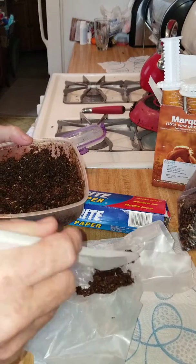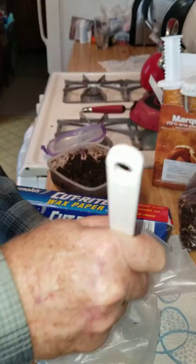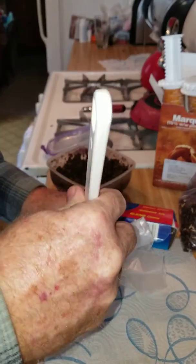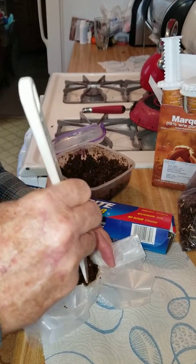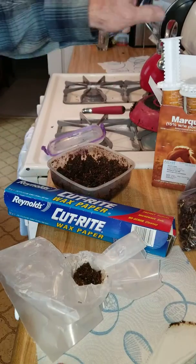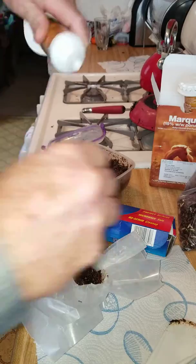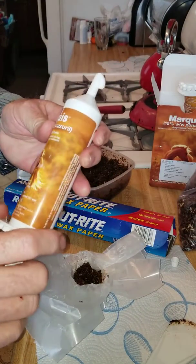Put that in there and try to mold it into a little ball. Then we take the special opossum poop medicine — the Marquis. Get it ready. Oops, that was way too much.